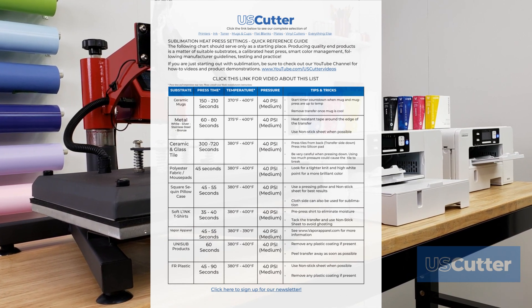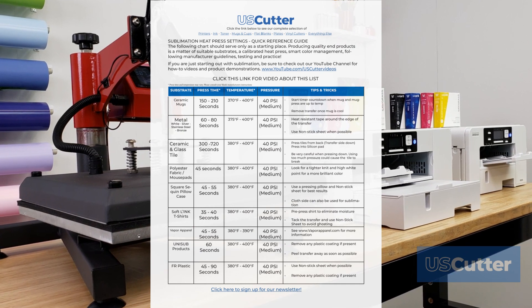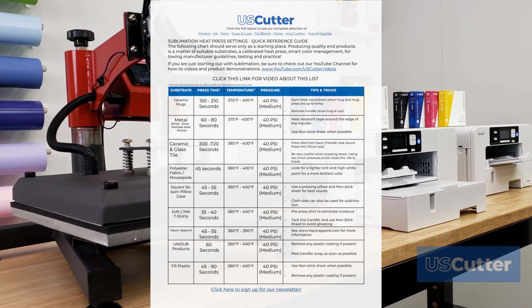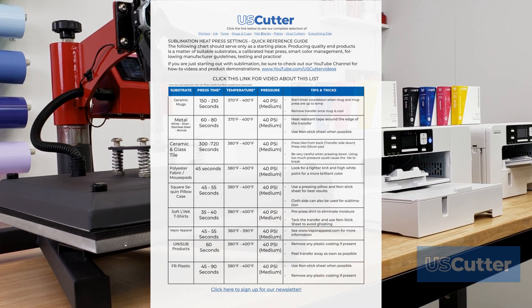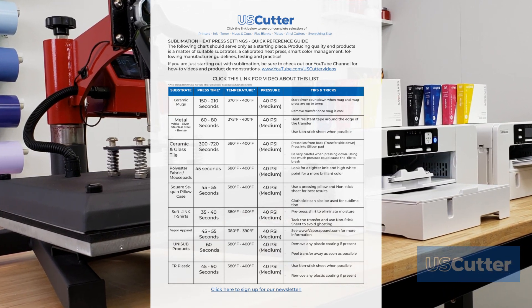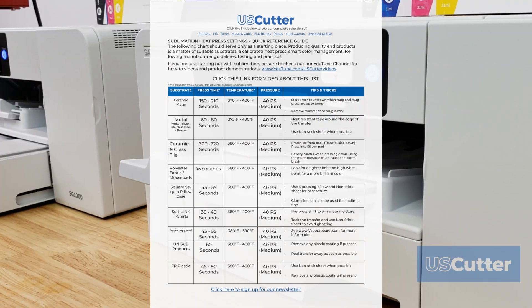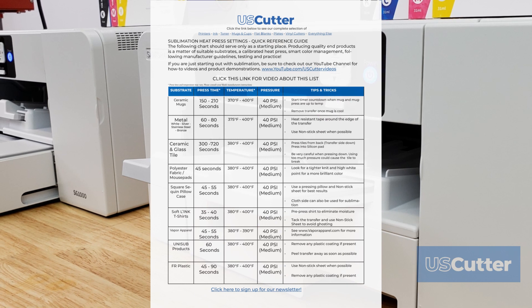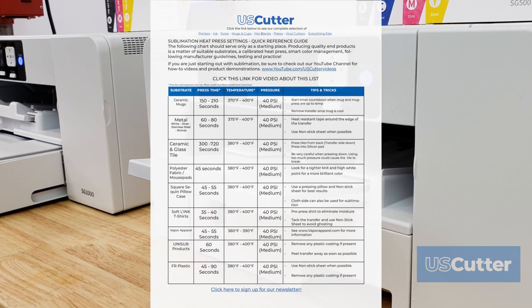The following chart should be used only as a starting place. Producing quality end products is a matter of suitable substrates, a calibrated heat press, smart color management, following manufacturer guidelines, testing, and practicing. It is so valuable that I also put an asterisk next to the press time and temperature columns to hammer this point home even more.